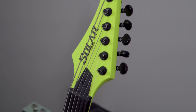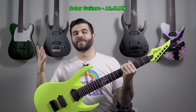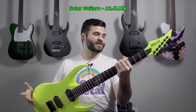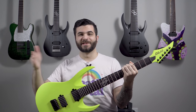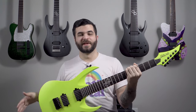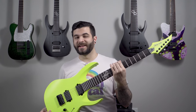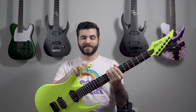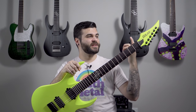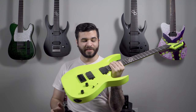Moving right along to the next Solar Guitars in the collection — this is the Solar Guitars A2.6. The A2 series is their lower-end model: A2 is cheaper and A1 is more premium, which is why that one was an A1.8 and this is an A2.6. This is a six-string guitar. I have it tuned to drop E or drop A sharp using the Ernie Ball Mammoth Slinky strings. It's pretty bare bones because it is the cheaper model.